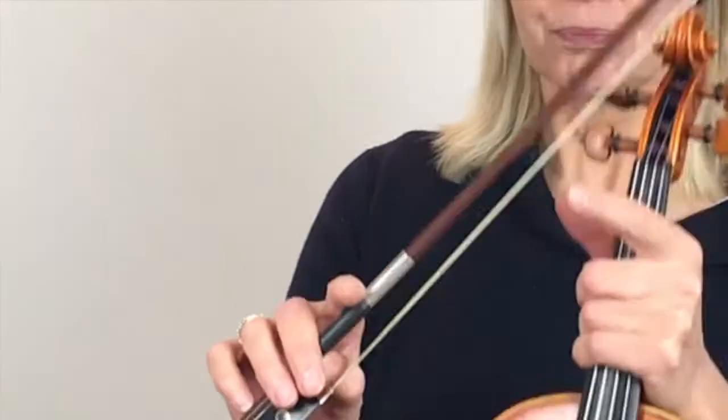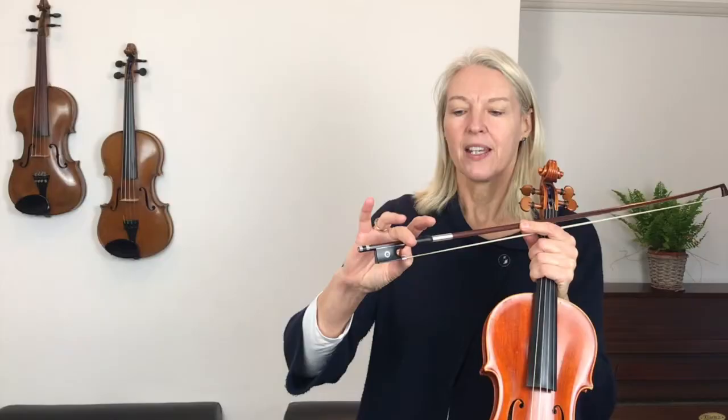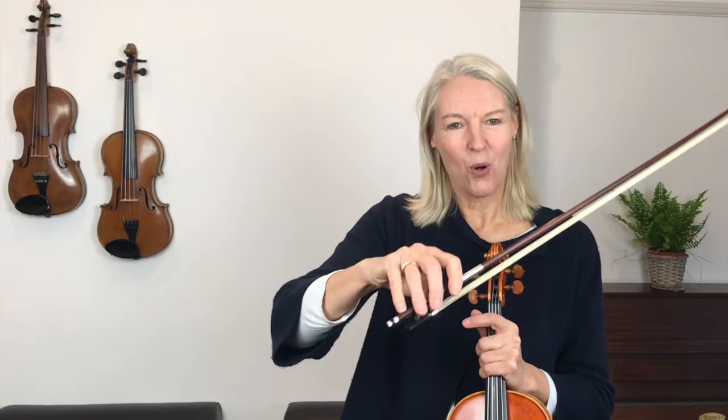First of all, we need to just double-check your bow hold. I want you to check that you've got your thumb bent underneath — my thumb is shaped like that, and my middle finger is precisely opposite my thumb. Then I'm putting all my fingers down in such a way that I've got a space here and a space there, and that allows my little finger to go really nice and round. It's this flexibility in your fingers that is going to allow you to play further towards the lower half of the bow. If you find playing at the heel of the bow a real challenge, then try going a little bit towards the heel — if you normally play in this area of the bow, try and allow yourself another 10 centimeters closer to the heel and really work on that flexibility in your bow hold.